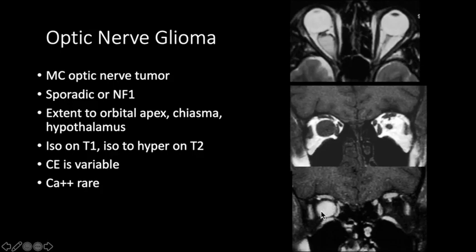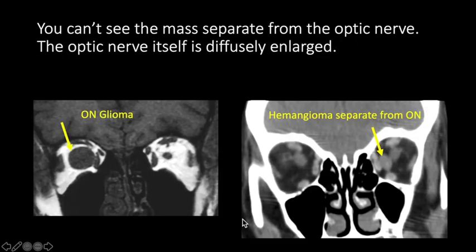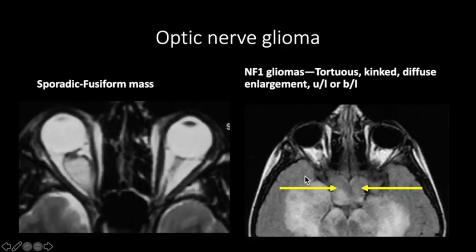Optic nerve glioma arises from the optic nerve, so you will not see the optic nerve separate from the mass — in contrast to other intraconal masses like hemangiomas where the mass is separate from the nerve. When sporadic, it presents as a fusiform mass lesion. When part of NF1, there is diffuse enlargement of the optic nerves and they will be tortuous, kinked, or buckled. It can be unilateral or bilateral, but bilateral optic nerve gliomas are pathognomonic for NF1. Here we see a mass involving both optic nerves and the chiasma.